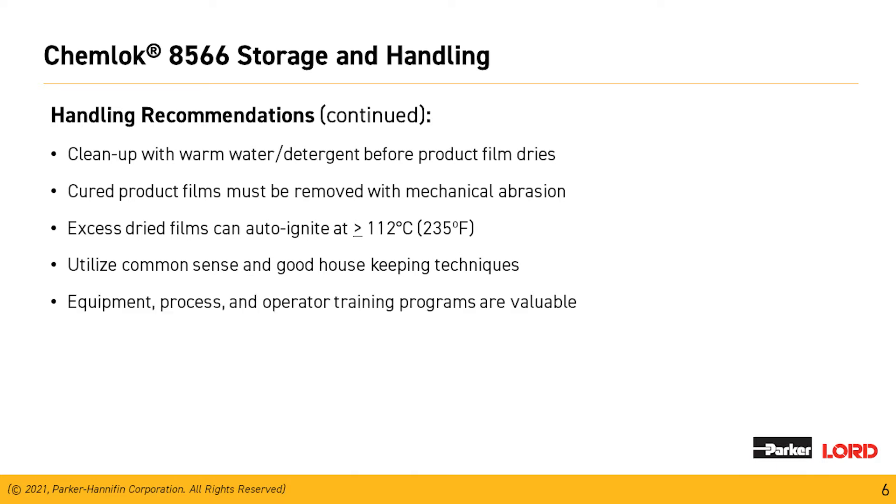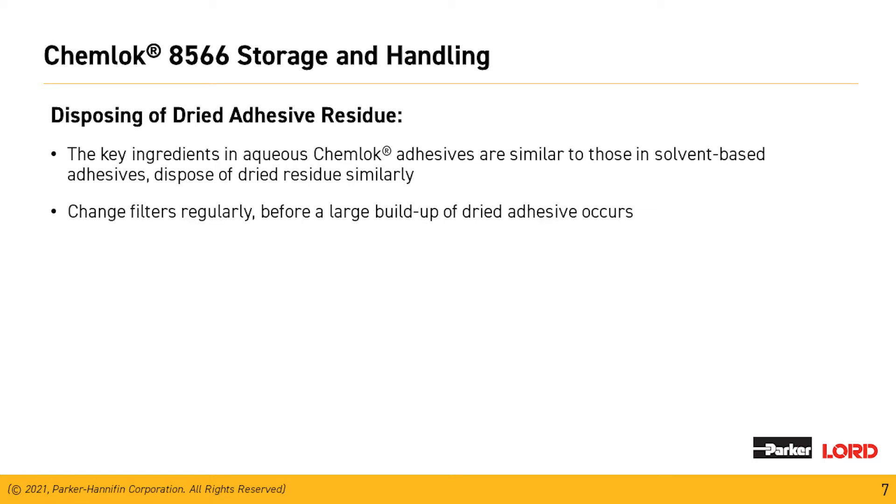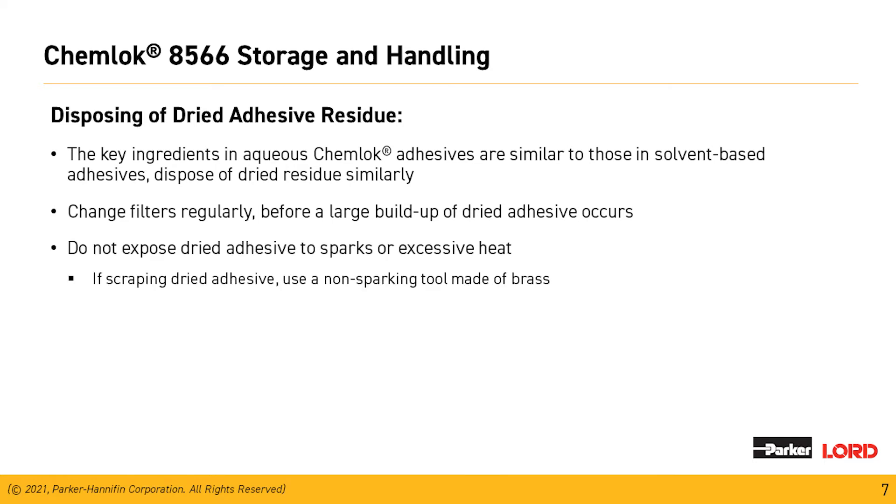Equipment processes and operator training are all valuable parts of the program to ensure good bonds with our materials. The key ingredients in Chemeloc adhesives are similar to those in the solvent-based adhesives — dispose of dried residue as you would with any solvent-based materials. Keep your booth filters clean to prevent large buildup. Do not expose dried adhesives to sparks or excessive heat. If scraping dry adhesives, use a non-sparking tool and avoid frictional heat from impact or cutting, as this can auto-ignite the material.